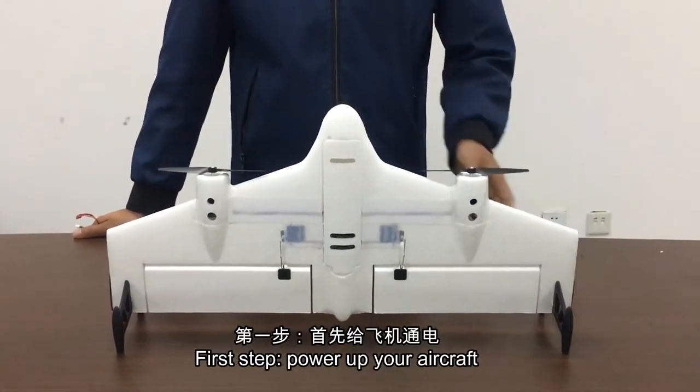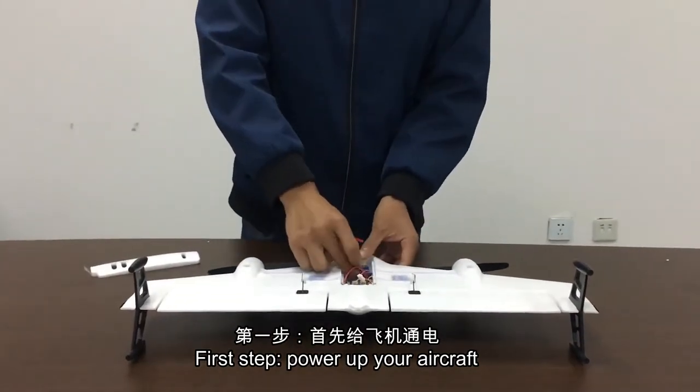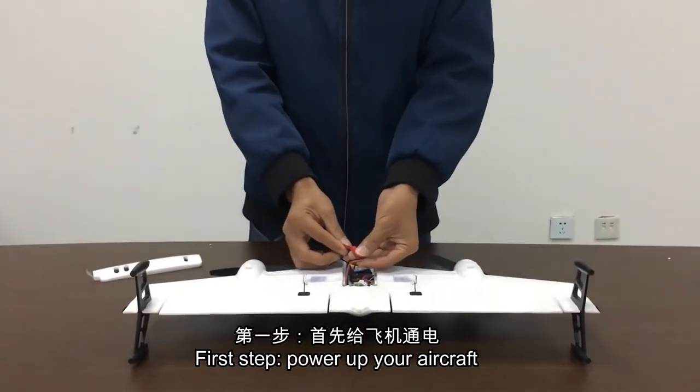First step: power up your aircraft. Plug the battery into the power.